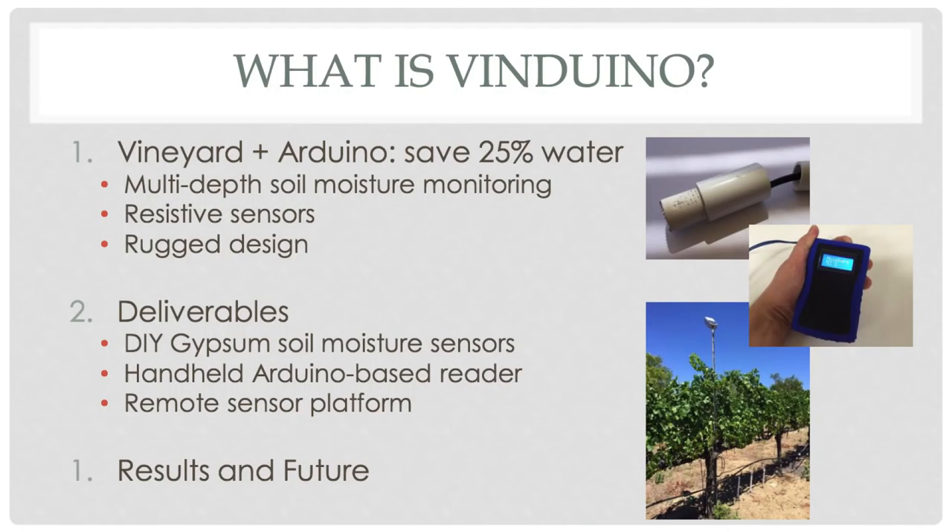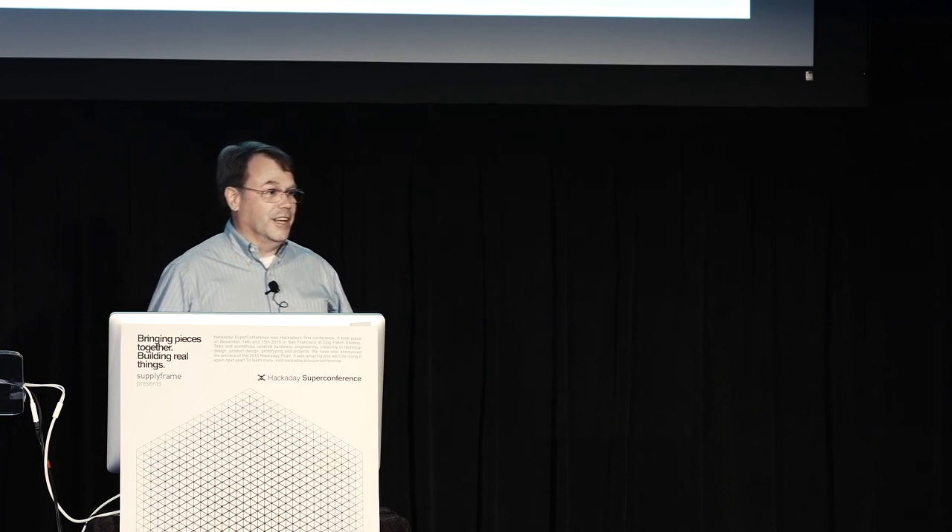My project — I dubbed it Vinduino. It's basically a mix between working in the vineyard and trying to use an Arduino to save water.